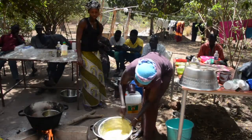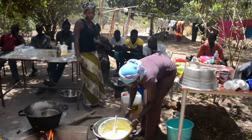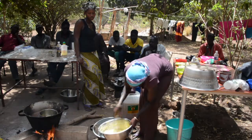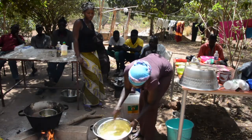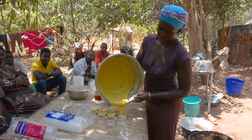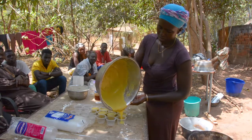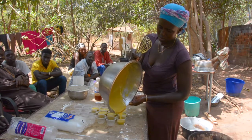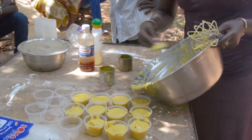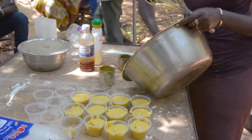This mixture is stirred for a long time, because if you do not mix it until it is very thick, the ingredients will separate as it cools. Now that the mixture is the consistency of boiled mango, it is poured into small cups. The cups are equally filled with the same amount of lotion, leaving a little room at the top.